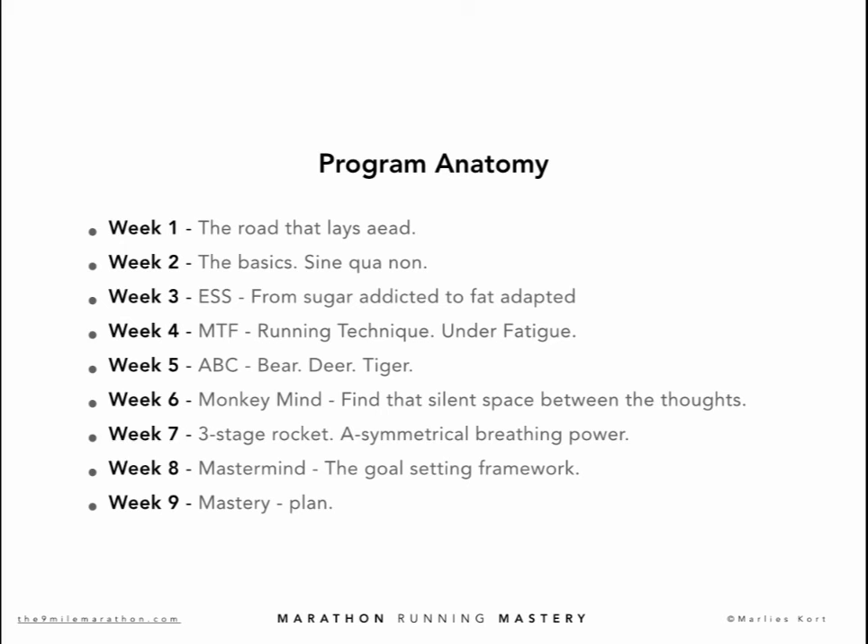In week 2, it's action time. We will learn how to implement all basic 9-mile components: strength training, speed work, stretching, and running technique. We will learn the anatomy of the three basic 9-mile training programs — hold mode, coast mode, and race mode — and how AFA, the 9-mile concept of accumulated fatigue avoidance, is merged into each of the three basic training programs.